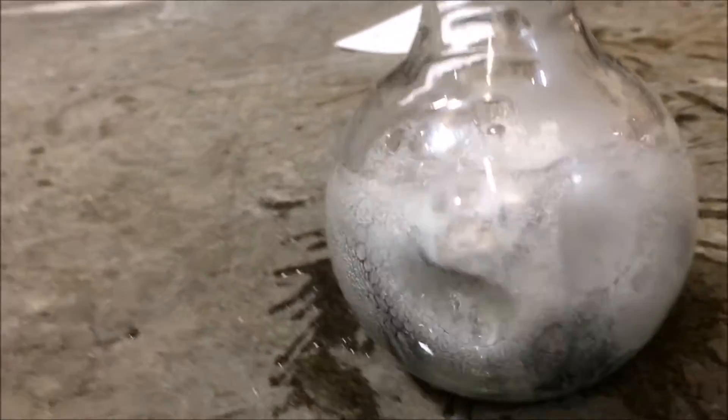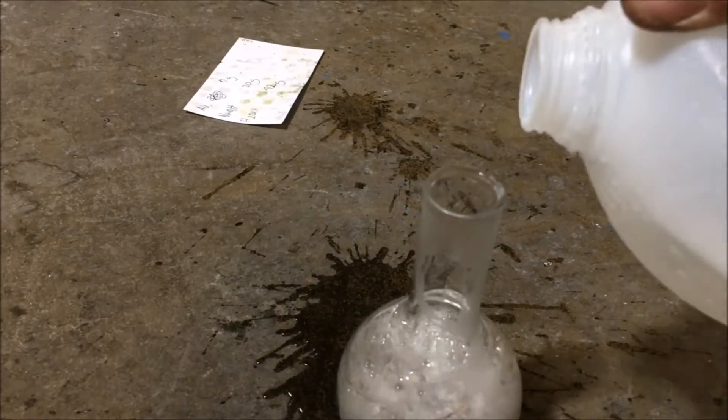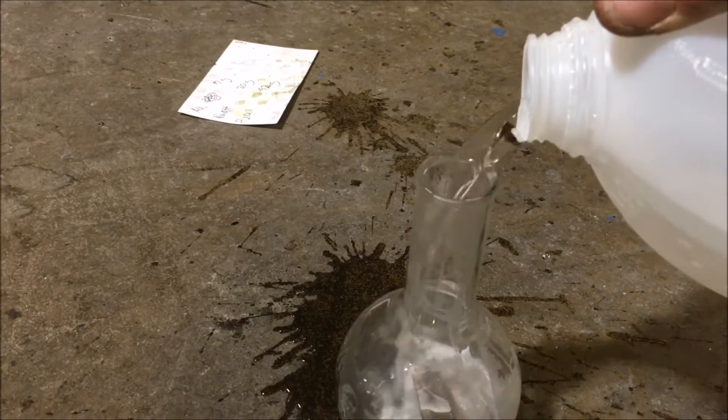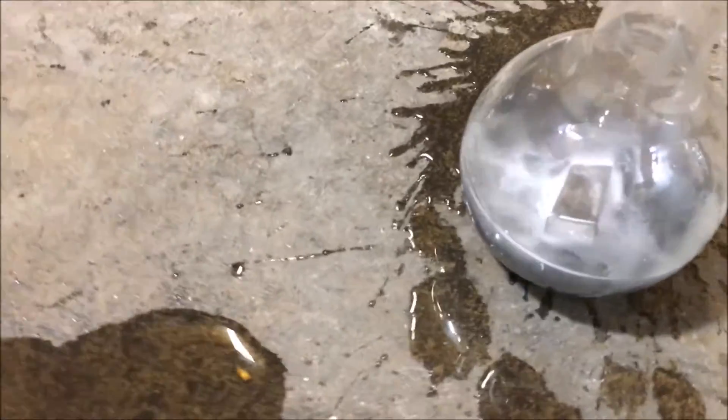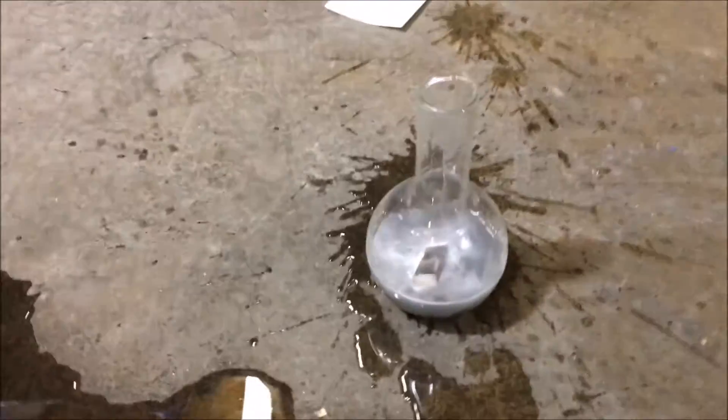There's a lot of hydrogen gas being released in here and there's hardly any electrolyte left. Cooling it down — that was a near-miss incident there.